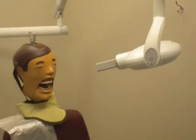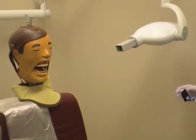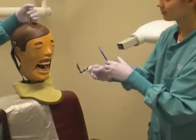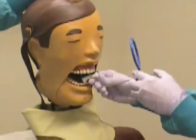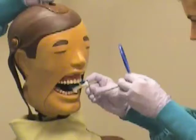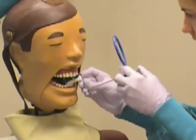Ask the patient to remove any items such as glasses that may interfere with the exposure. Ask the patient to open his mouth and insert the phosphor plate into the mouth, keeping the black side facing the operator. Place the bite block up to the tooth being imaged, centering the canine. Ask the patient to slowly close his mouth to stabilize the instrument.